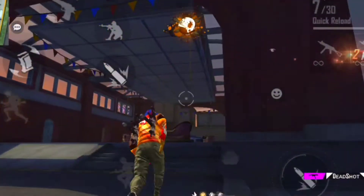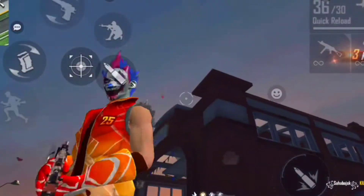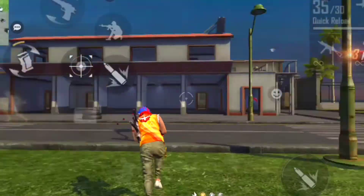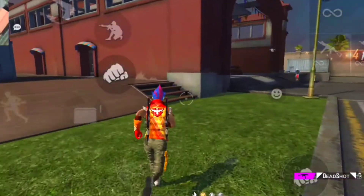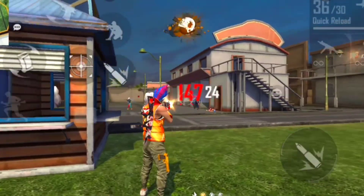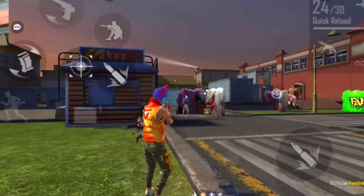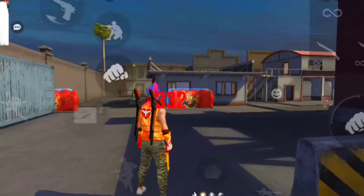UMP headshot trick, UMP headshot, kaysomare UMP only red number kaysomare. Agar tumlog ko is baare mein jaana hai toh tumlog ko pura dekhna hai. Aaj is video pe top 5 UMP tricks bataunga jisse ki tum UMP se only red number maar sako.